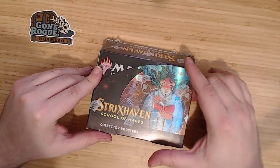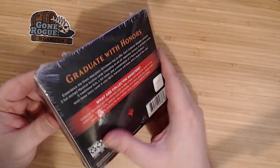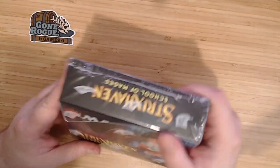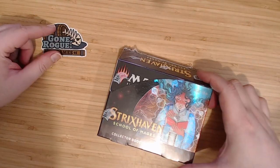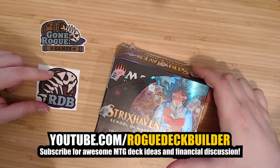Here's the deal. I love Magic cards so much that I want to open them on camera, and thankfully I can do that thanks to my buddy GoneRogueGames, also known as RugDeckBuilder.